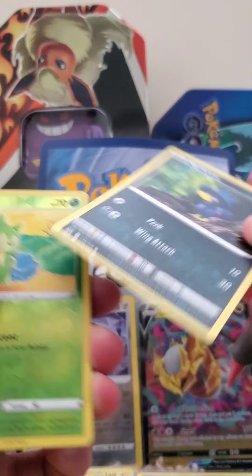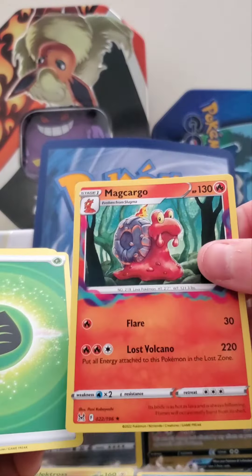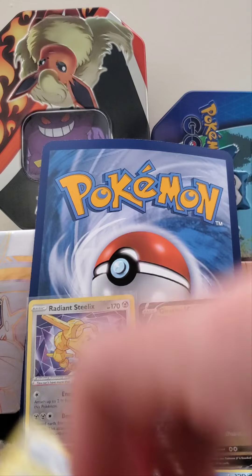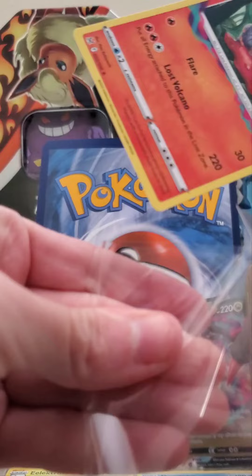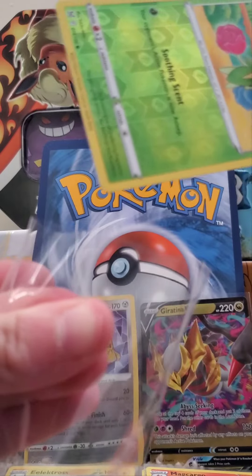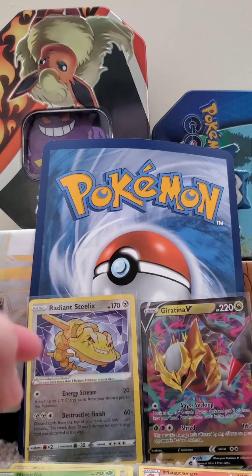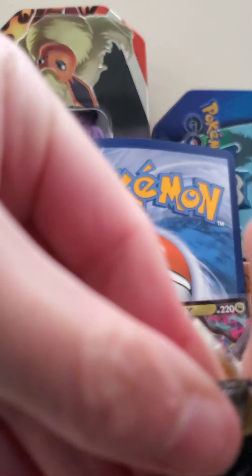Love those little Clefairies. Roselia — pretty good. Magcargo. And the rest of these are probably going to be okay. Now I'm going to sleeve these. I'll look up their worth once we're done with this video, and I'll put the prices of these two here so we can see what those look like. Unboxing is one of my favorite things — such a good time.